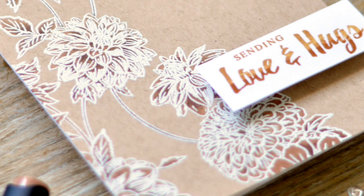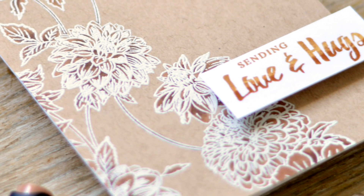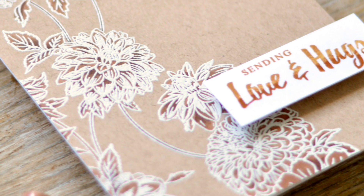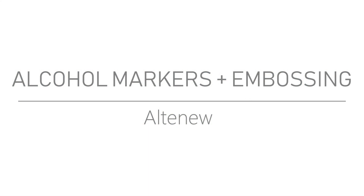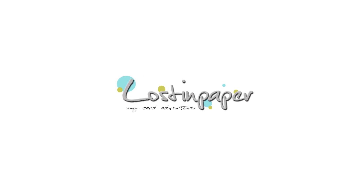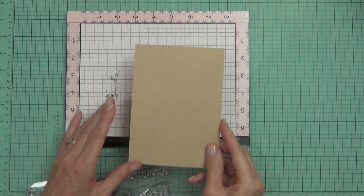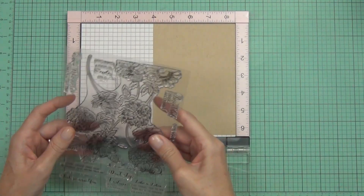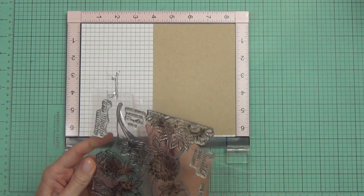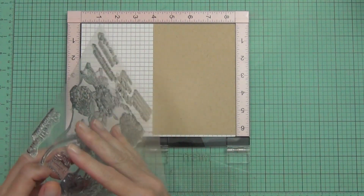Hi, it's Therese from Lost in Paper, and today I've got an easy way to use your alcohol markers with heat embossing. This is part of a release hop from Altenew and it's a new set of markers — I'm going to give you some details shortly about how you can win.